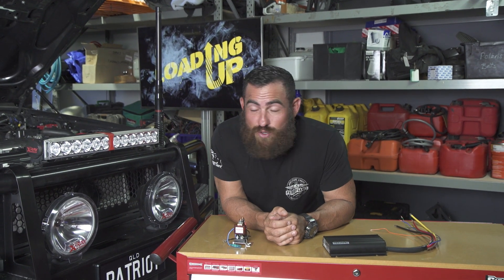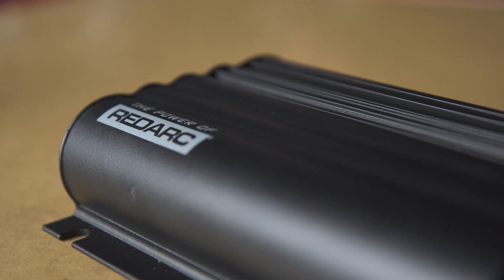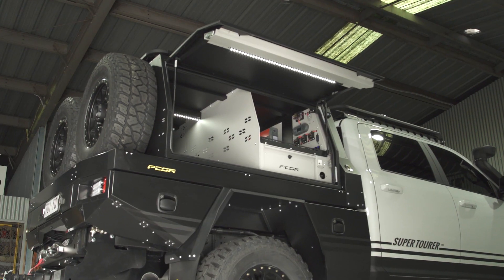How are you going guys? It's Friday afternoon. We're back in the shed. We're loading up for another epic weekend away, but before we go on this episode, I'm going to run you through dual battery setups and powering a dual battery setup.